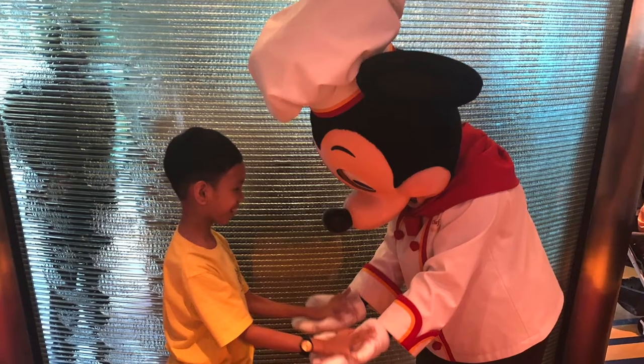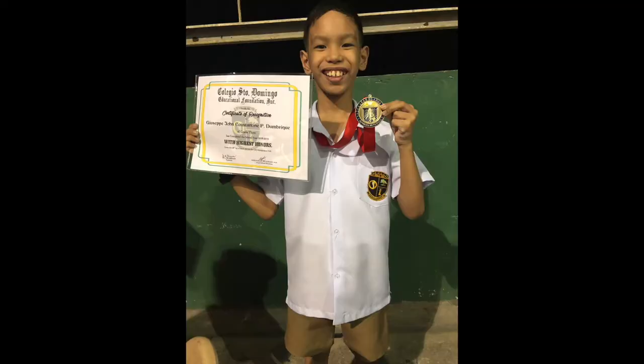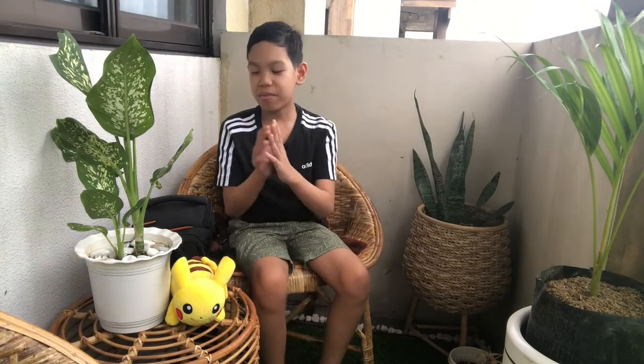Welcome to my channel where I will take you to some places that you see my new toys and stuff and reviews. Hey guys! Welcome back to my channel. So for today's video, I'm gonna be talking about my new Canon EOS M10 Digicam.